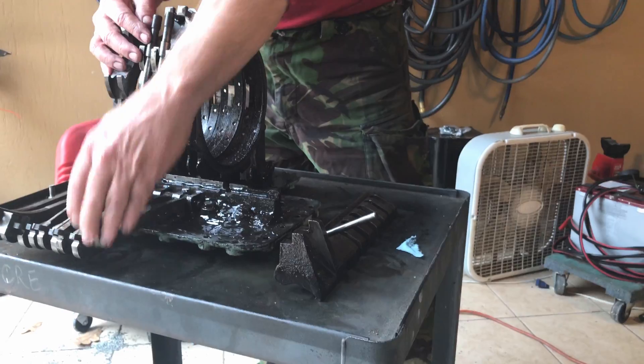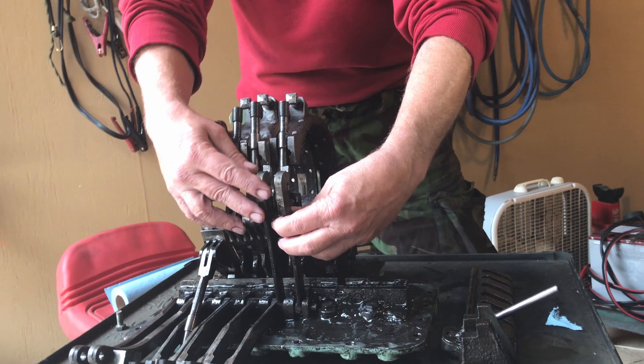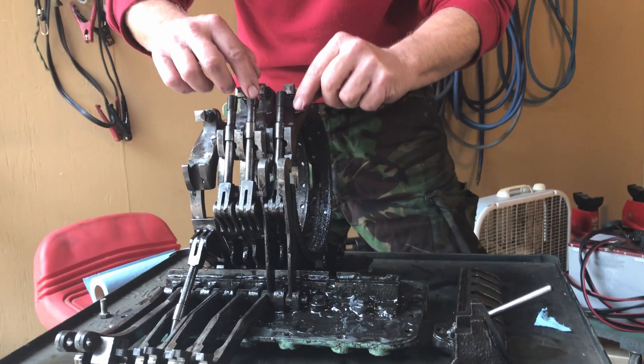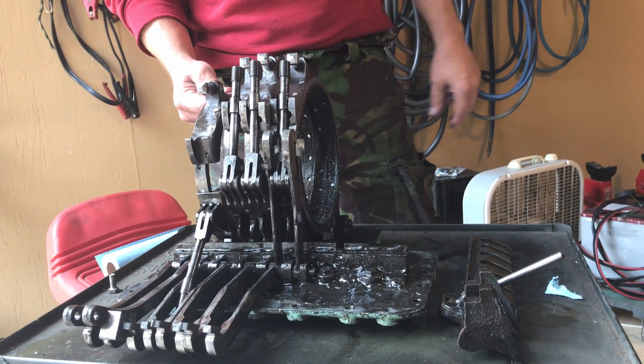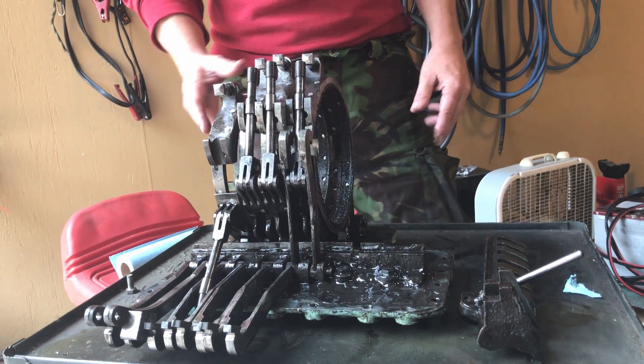Here you have these forks. To explain how this system works in a quick, down-and-dirty way: these are connected here, and that pulls the band down, compressing it. There are actually two bands in each rack — basically a primary and a secondary.